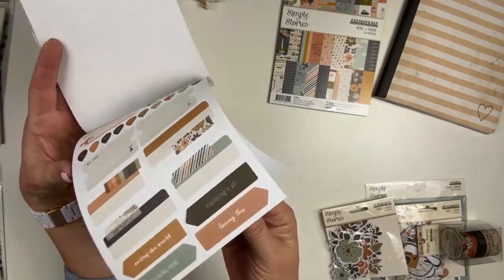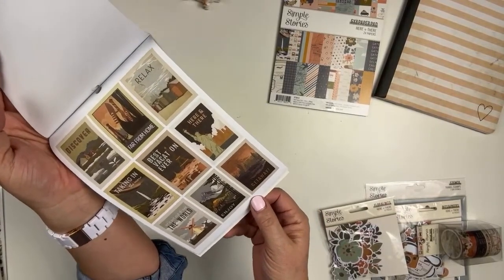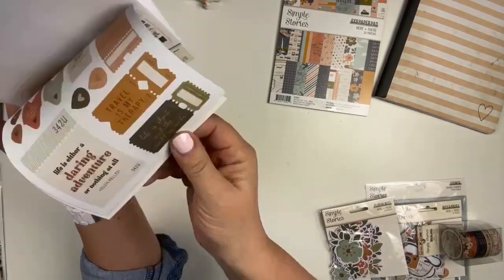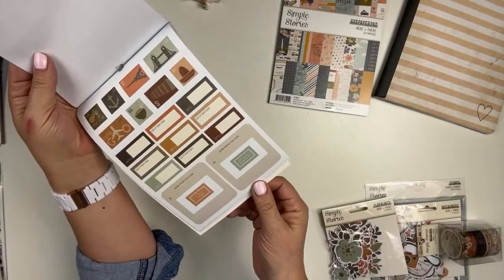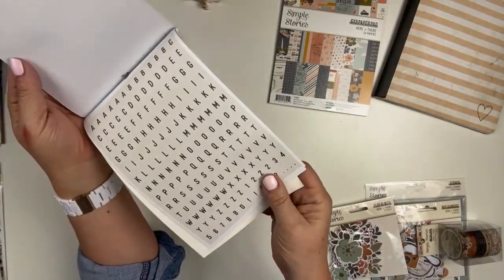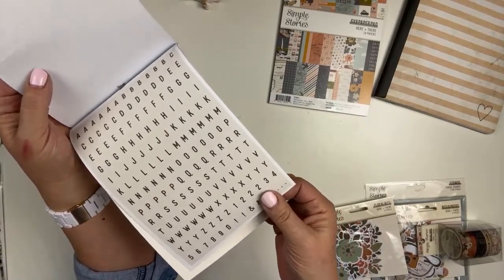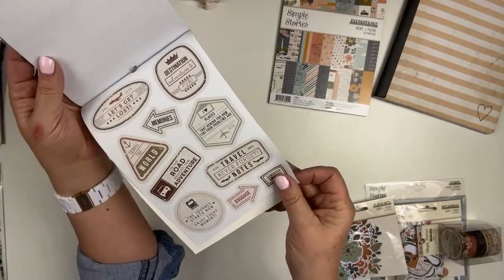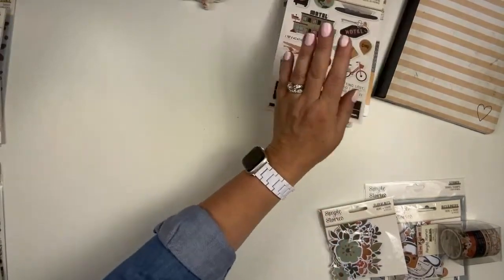Those little airplanes are so fun. Flowers, so neutral. Those are those little kind of signs or posters that we were talking about before. All of those awesome stickers. Word strips. Oh, an alpha! I love it when they do this kind of alpha — it's the kind they did in My Story that I used in the This Is Me kit. Those types of alphas are super neutral and you get tons of letters. And then those little kind of postmark-ish signs and little circles. So that is the sticker book.